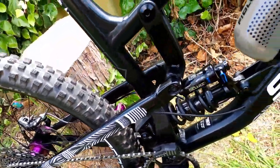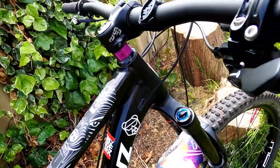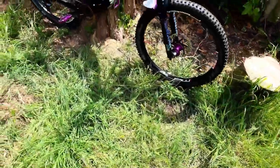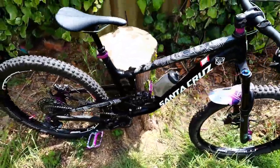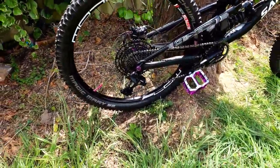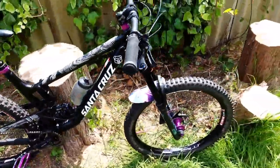Hello everyone and welcome back to my channel. I've just finished building up what I'd call my dream bike. Here she is — the Santa Cruz Nomad 2020 aluminium model. I've had this bike quite a while but with lockdown I thought it's a good time to get it to a custom build that I want.